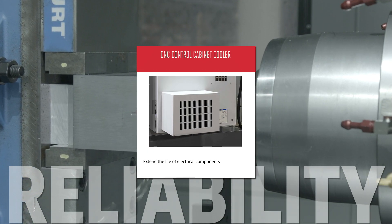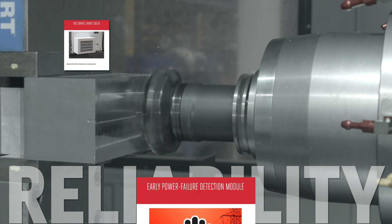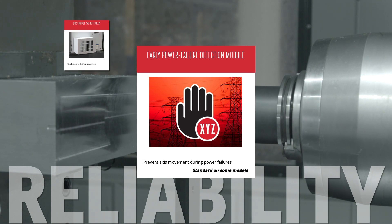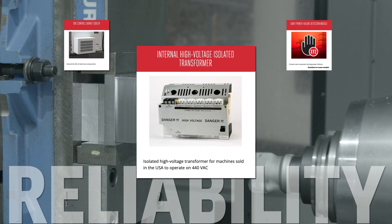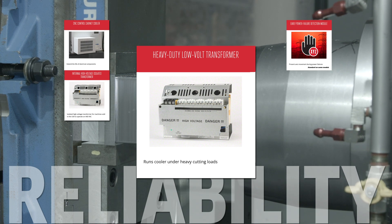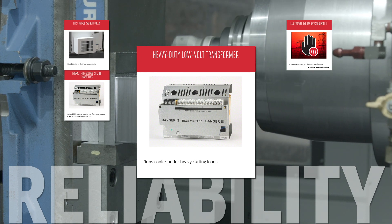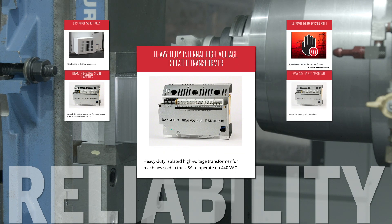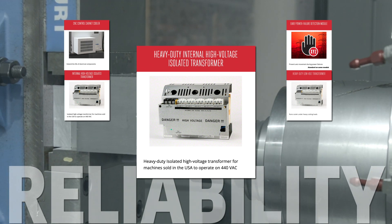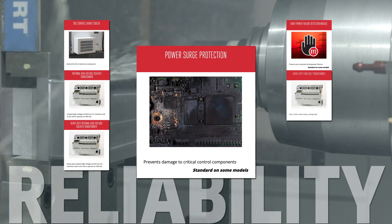If your shop runs hot or you have high demand duty cycles, use the CNC control cabinet cooler to keep your electronics cool and safe. The early power failure detection module monitors incoming power and protects the machine's moving parts should there be an outage. The internal high voltage isolation transformer bumps your machine up to run on 440 volts AC. The increased capacity of the 220 volt AC heavy duty low volt transformer lets you take on heavy repetitive axial loads without worrying about overheat alarms. The power surge protection monitors your incoming AC line and protects sensitive electronics from the effects of a surge.